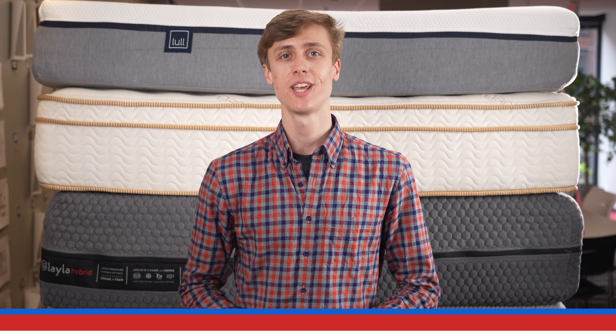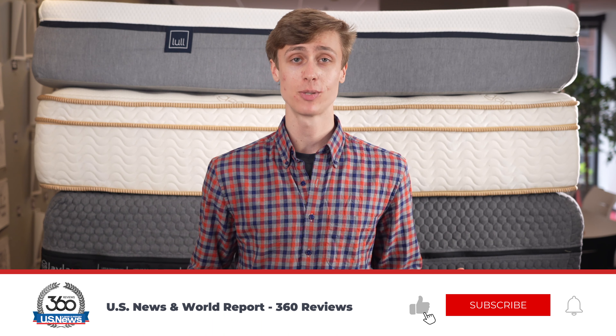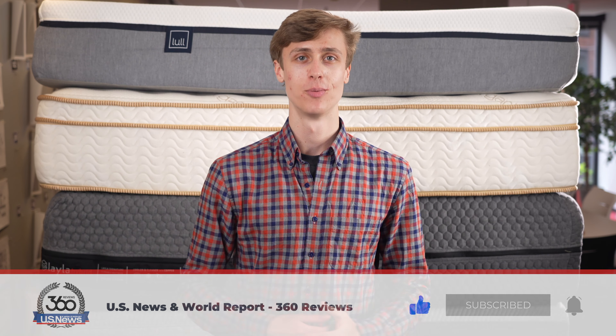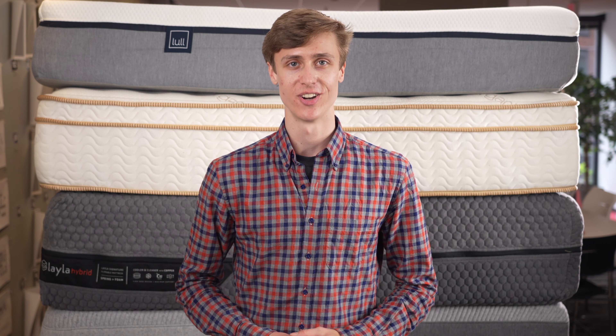Before we get started, please take a moment to like this video and subscribe to our channel for more unbiased reviews of products you love from 360 Labs. With that said, let's get started.